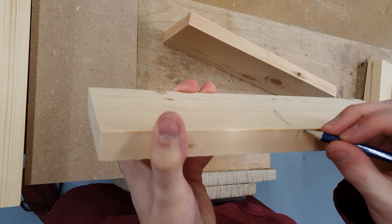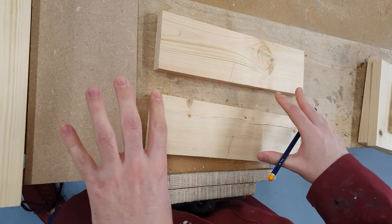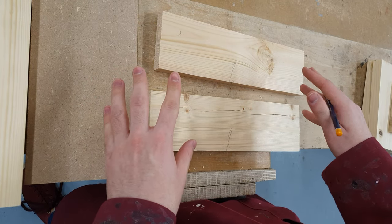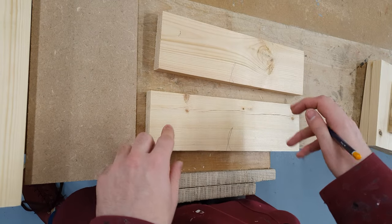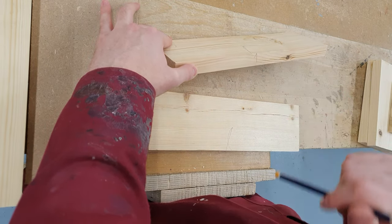The reason we're marking the face side and face edge on every piece of timber is that these are the only sides that a marking out tool should be touching. The face of a marking out tool should only touch the face side or the face edge of a piece of timber.